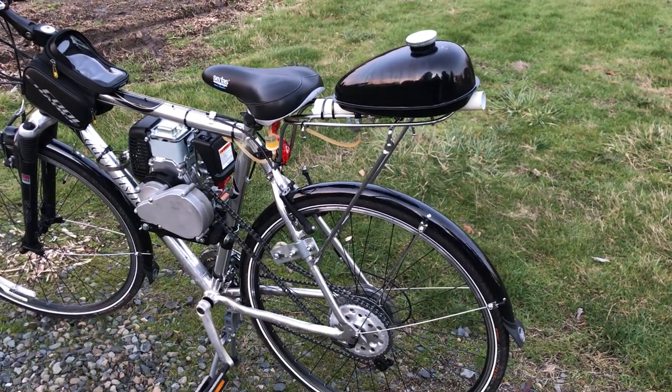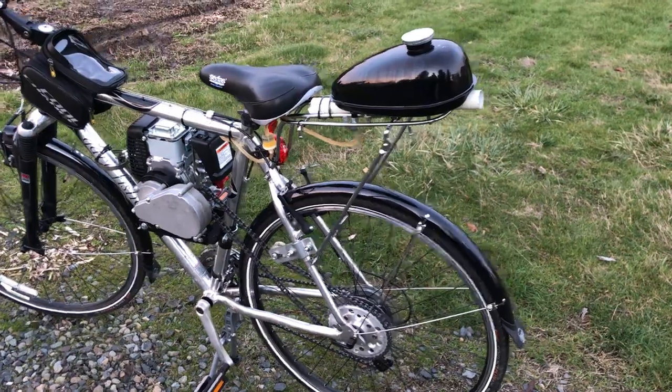I had to mount the gas tank up high because of the gravity flow. I'll be working with that some more — that's not how I want it to end up.